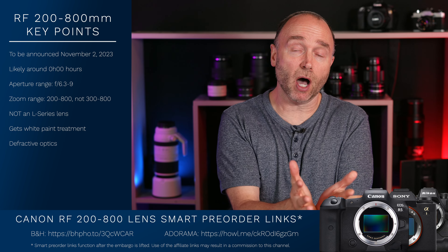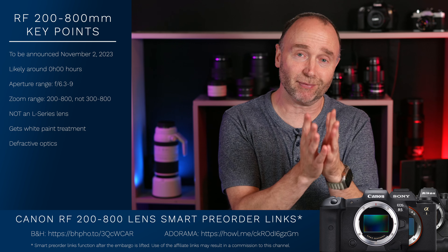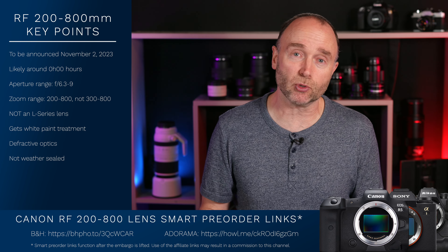When a lens has diffractive optics, it's not an L-series. It's either an L-series or it's diffractive optics, and if it's diffractive optics it doesn't have the other L-series capabilities. Also, this lens apparently isn't weather-sealed.